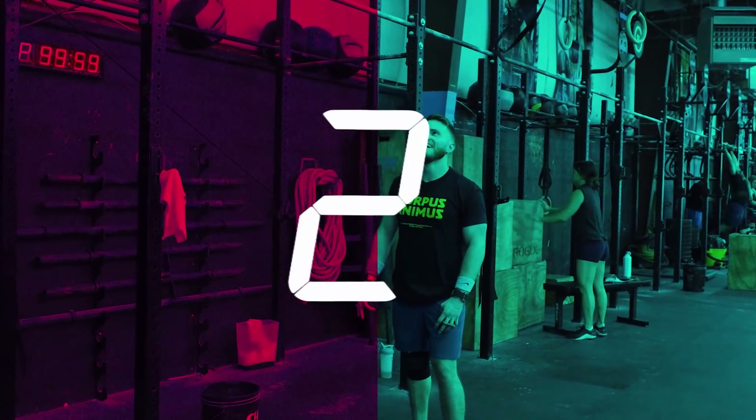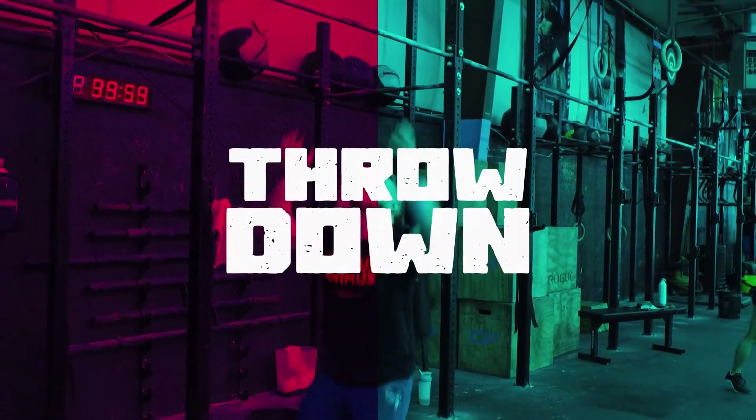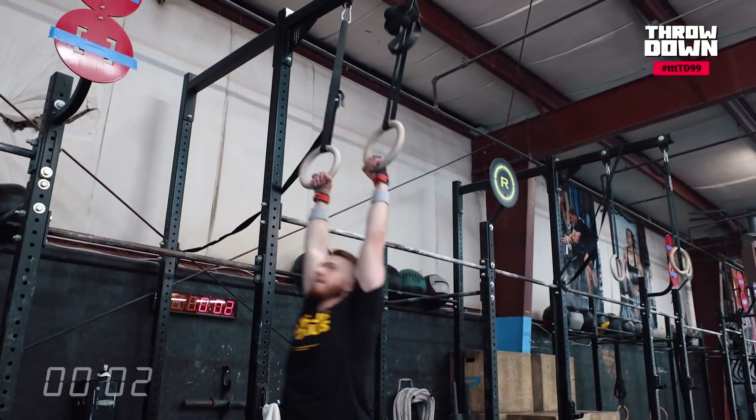Three, two, one, zero. He was ready — he knew it.